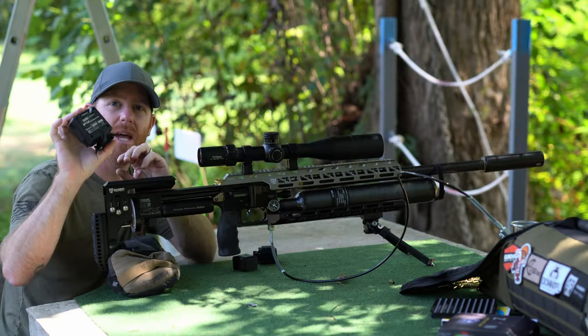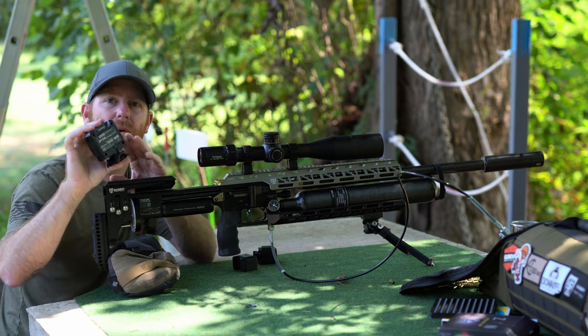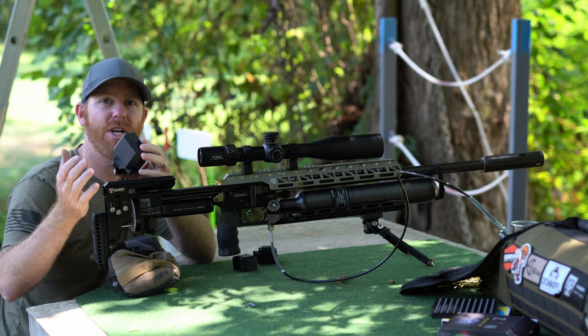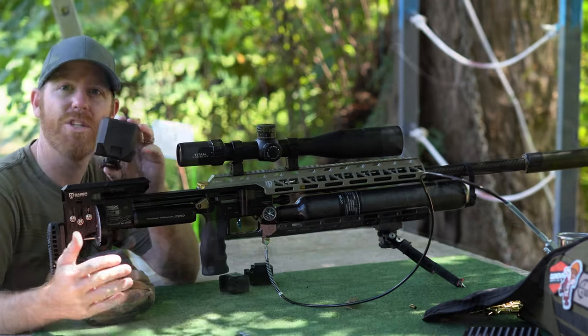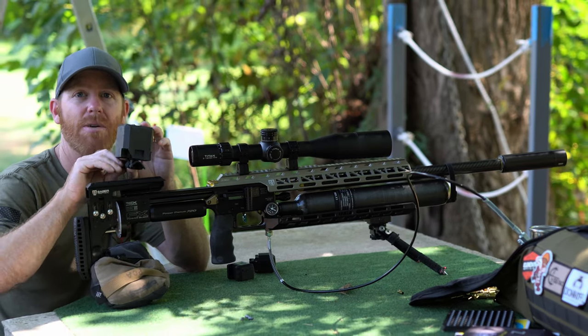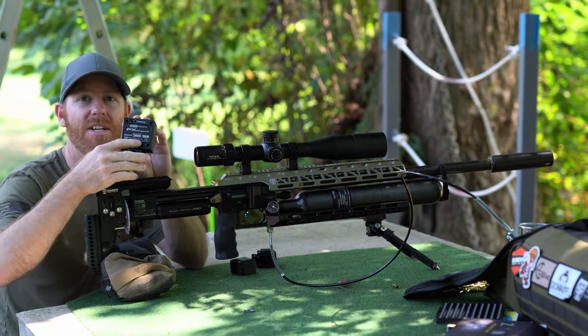FX released a Pocket Chrono quite a while ago and it's something that I was using. It's very compact, fits in your range bag, and it picked up shots extremely well — it was a great little versatile piece of kit. But it had one downside and that was that it took batteries.